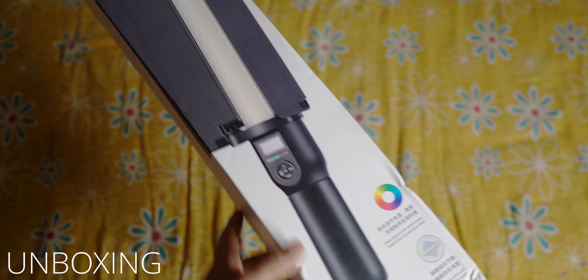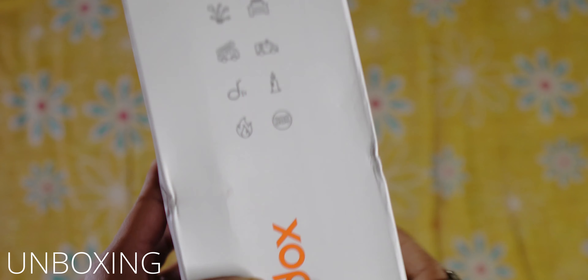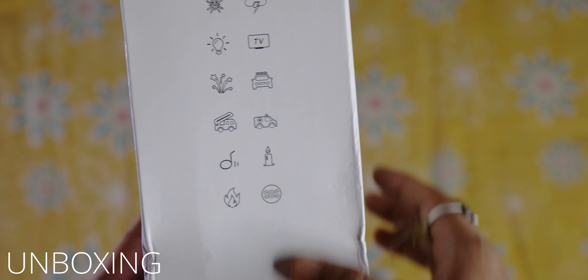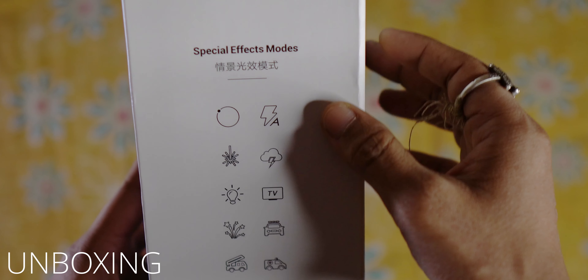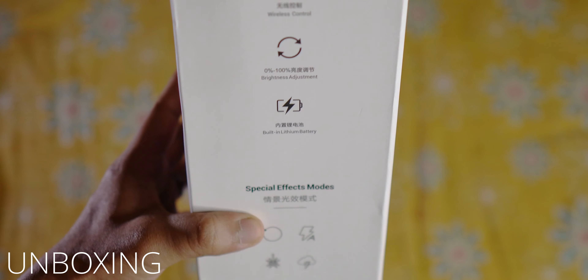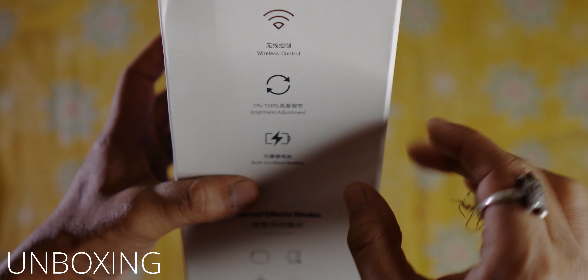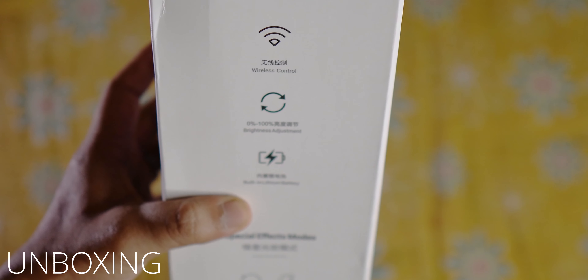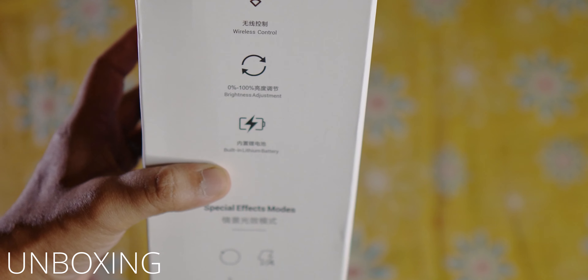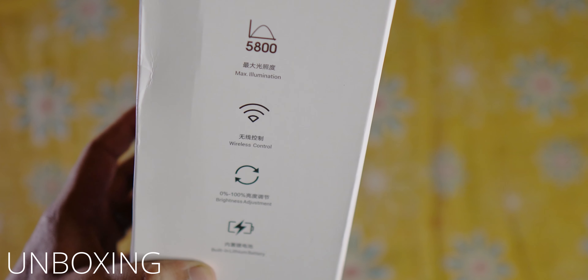This is the cardboard box. We will discuss the Chinese lettering, because Godox is a Chinese brand. There is a built-in lithium battery — there is no external battery. The brightness goes from 0 to 100%, and it also has wireless control.